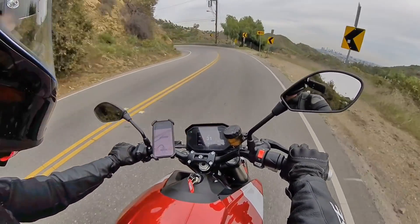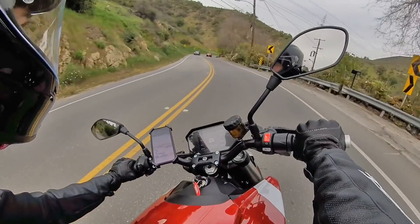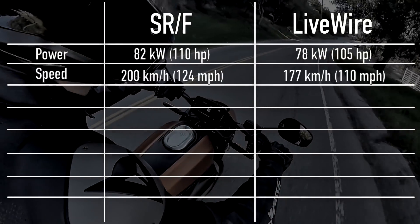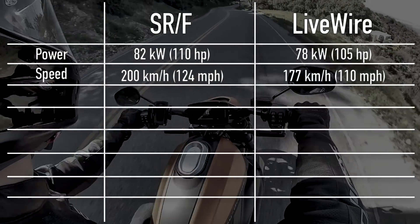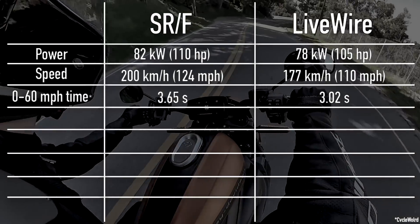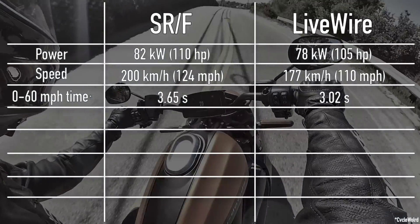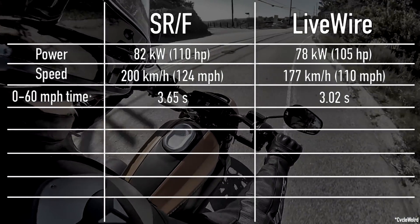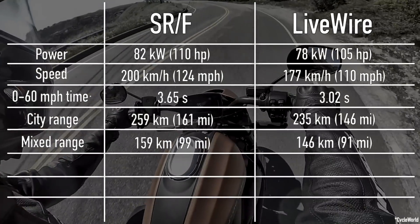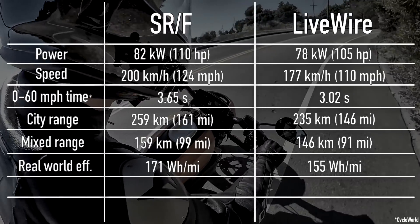Moving to the spec showdown — I'm not a huge fan of pure specs because there's more to a bike than its spec sheet, but comparing the numbers is always interesting. When it comes to power, Zero has a slight edge, just like it does with top speed. Interestingly though, the Livewire often scores better in acceleration tests, with the SRF's 0-60 time of 3.65 seconds getting pretty handily beaten by the Livewire's time of 3.02 seconds. For range, Zero gets slightly better specs on paper, but real-world tests have shown the Livewire to do slightly better in head-to-head matchups under realistic riding conditions, thanks to slightly better efficiency and a slightly larger battery.